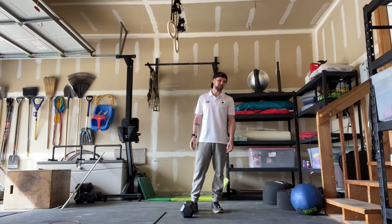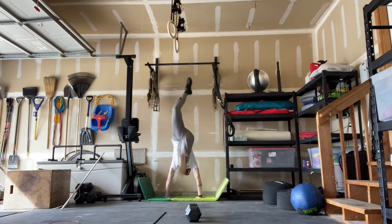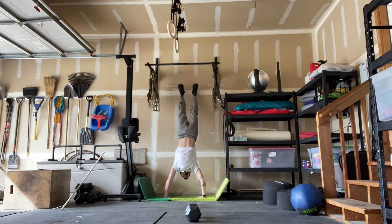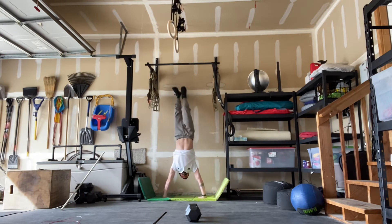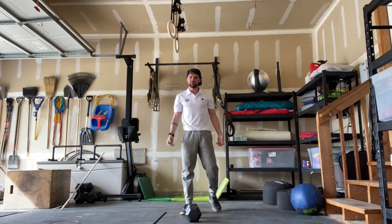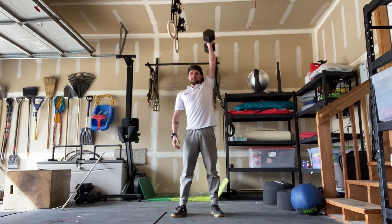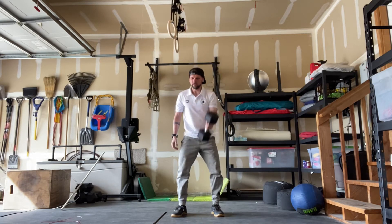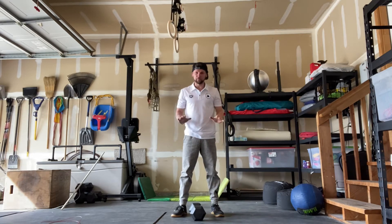Then eight handstand push-ups — let me go ahead and demonstrate those. Handstand push-ups can be strict. If you don't have a handstand push-up, you can do seated or standing shoulder presses with a dumbbell. You can also put your toes on a box, shoot your hips up high, and press from there with your feet on the box.